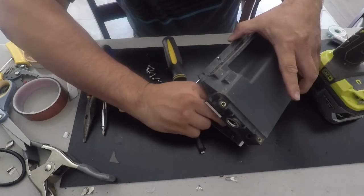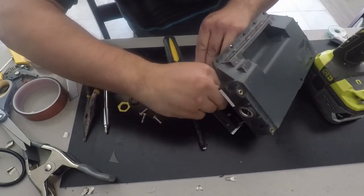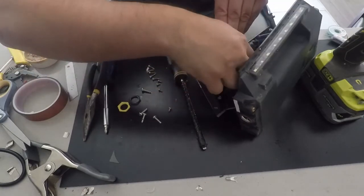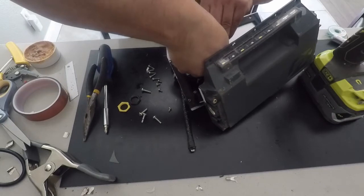You'll see three cables connected to the controller board. They have clips on them, so just push the clip buttons down and separate them from the controller.